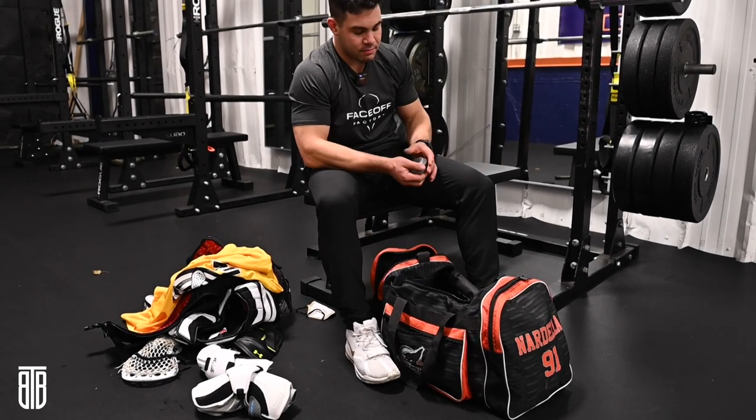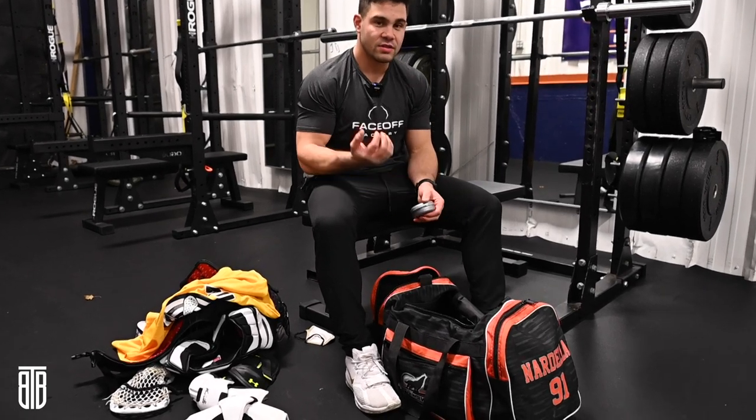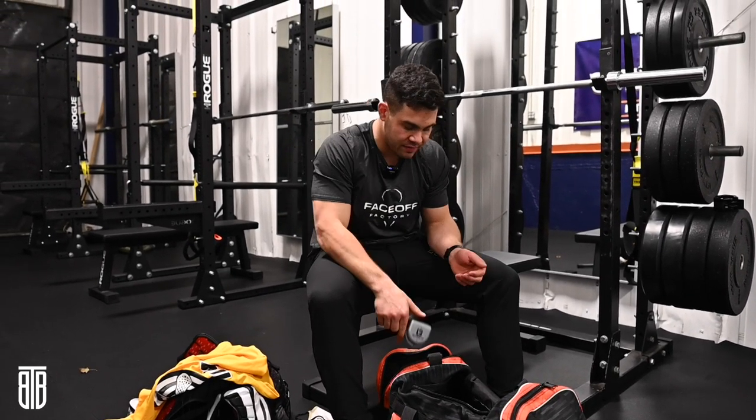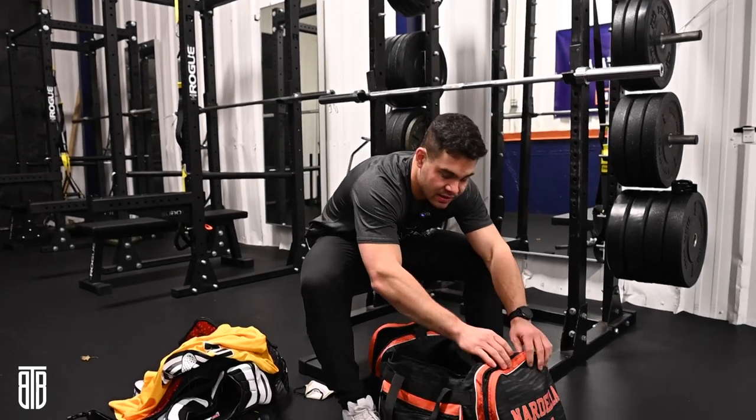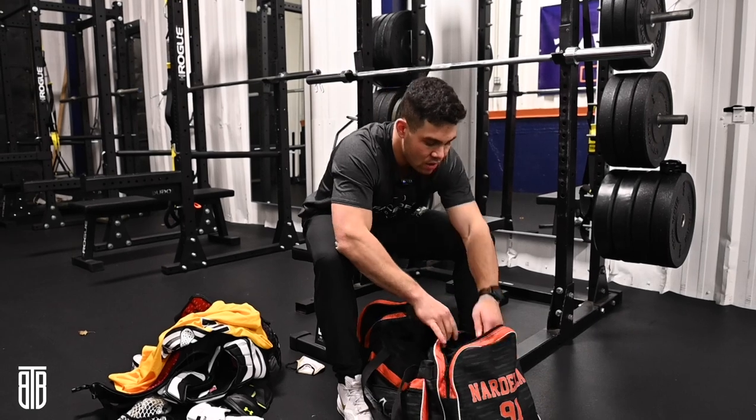Next, I got my custom mouth guards. Also important — like I said, I wear my cage a little bit looser, so getting hit in the face is probably going to happen. But since I have the mouth guards, I can keep my teeth in place and also talk and communicate on defense while I'm out there.